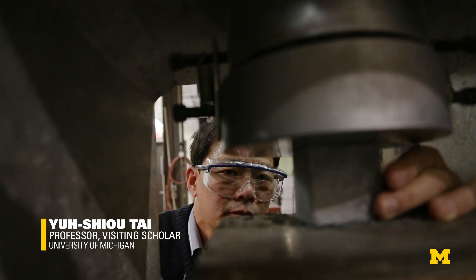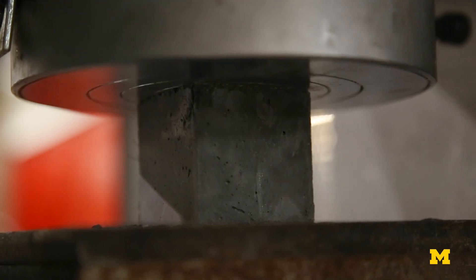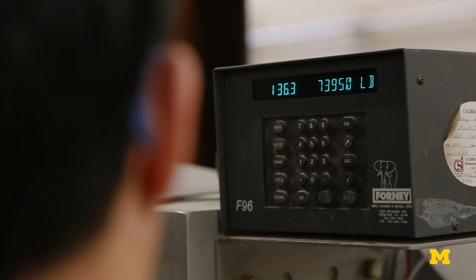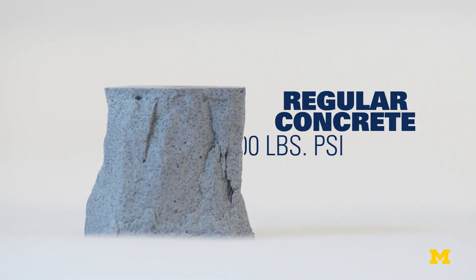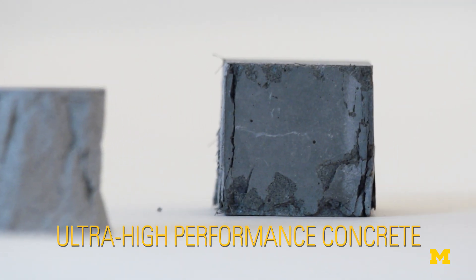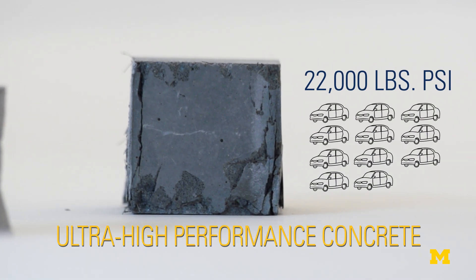Ultra high performance concrete is a new class of concrete that has super performance. It has very high strength — maybe six to seven times the strength of regular concrete. Regular concrete will have a strength of about 4,000 pounds per square inch, that's maybe two cars. However, ultra high performance concrete can support at least 22,000 pounds per square inch.